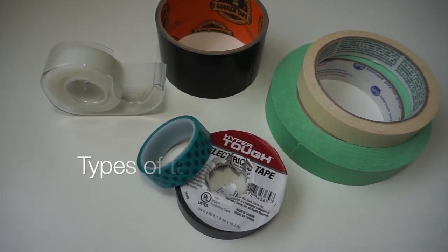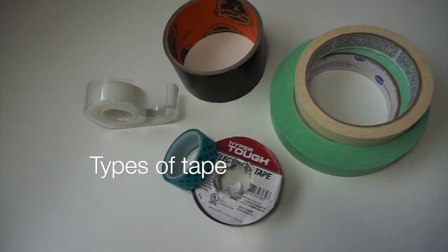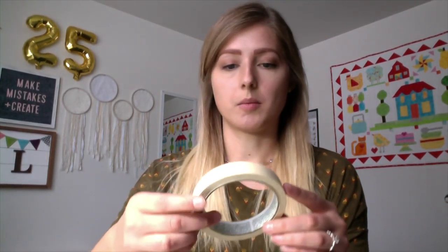I've got a bunch of tape here. Let me introduce my different types: washi tape, masking tape, green painter's tape, hyper tough electrical tape, gorilla tape which is like strong duct tape, and regular scotch tape.